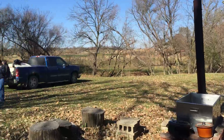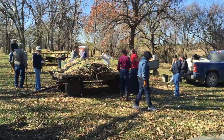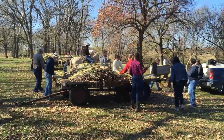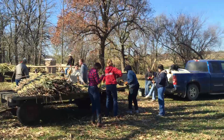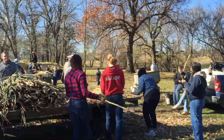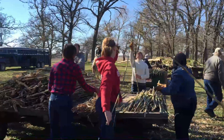The first part of the process is actually in the field. We grow the sorghum, go into the field, strip all the leaves, then cut it down and put it on the trailer. You can see we have a lot of people stripping off all the leaves and debris, making sure that the cane is as clean as possible before it goes into the press.